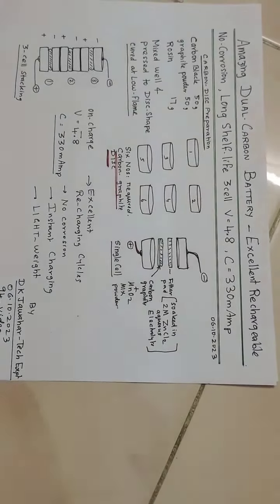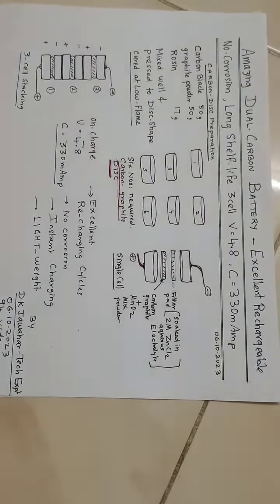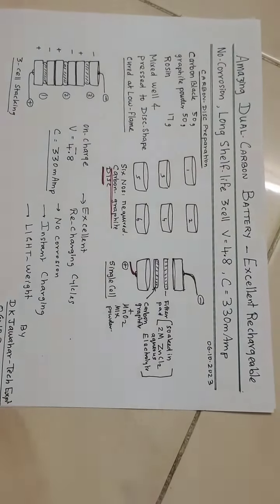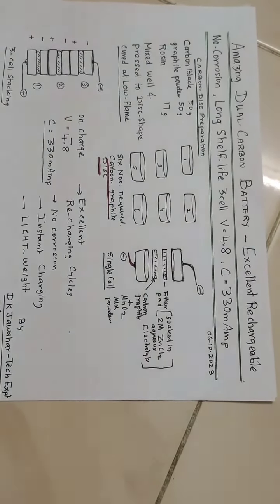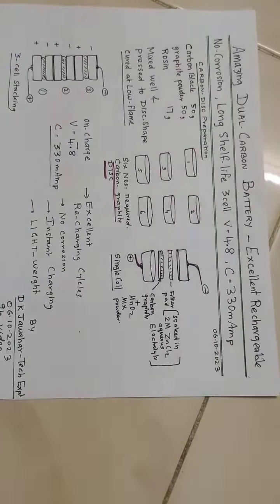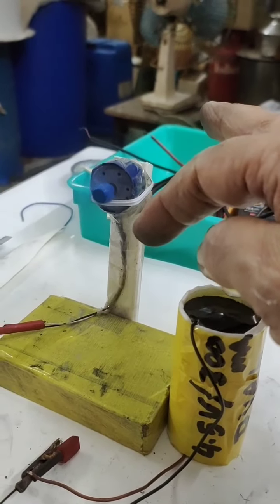This schematic diagram shows the dual carbon battery and how the carbon discs are prepared. The composition is given clearly. We cure it in low flame instead of buying carbon discs outside — we can prepare them ourselves. This is the speciality. I have shown how a single cell is prepared, then we pack three cells in series, and after charging we see what voltage and ampere we are getting. It is an excellent rechargeable battery.